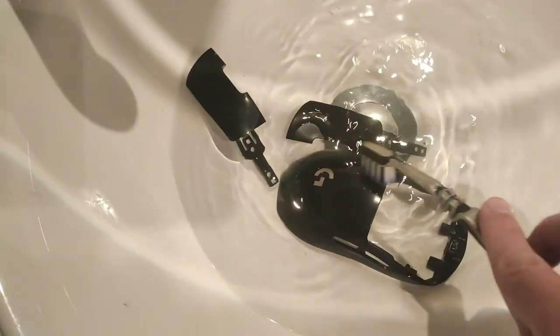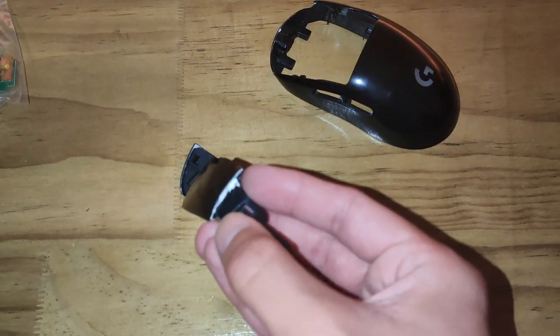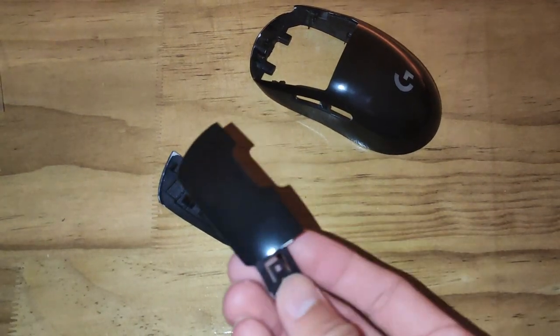Once all parts are glossy, give them a little bath. All you're trying to do is get rid of any excess polish — it usually builds up on the underside of polished parts, so make sure you clean there too. Once those parts are all dry, reassemble your mouse and buff it, and just like that your mouse should be glossy. Hopefully this was helpful!